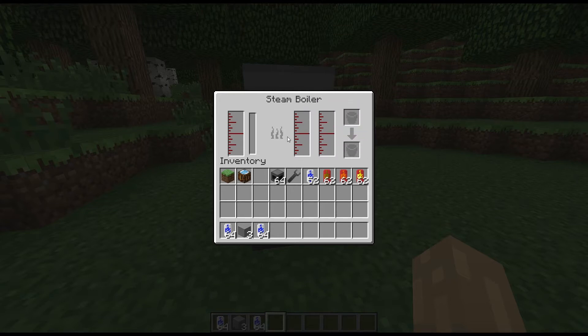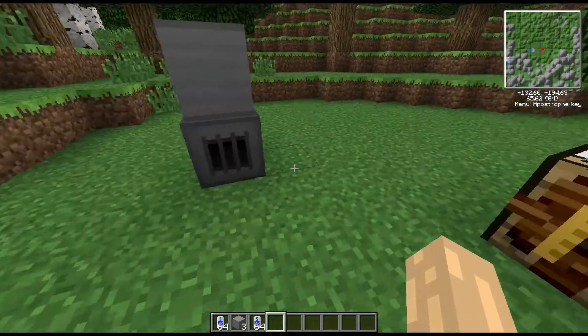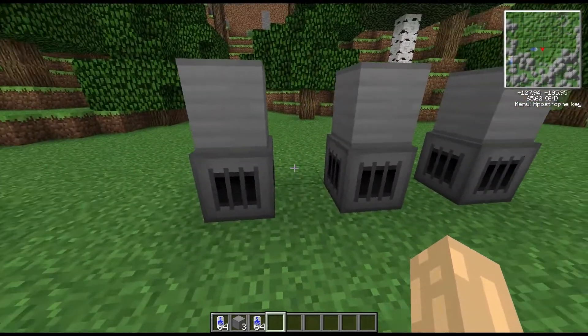The main thing we're concerned with is that we can put liquid in instead of solid fuel. On the solid fuel firebox we had four slots — three here and one main slot where we could put in coal, charcoal, or coal coke. Blaze rods will work as well. This one instead has a tank and we can put liquids in or pipe them in as you'd expect. To craft it, you need four steel plates in the corners, a couple of iron bars either side of a fire charge, a furnace on the bottom, and a bucket on top.